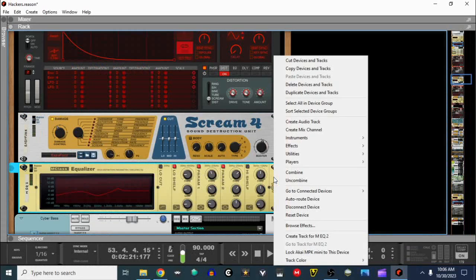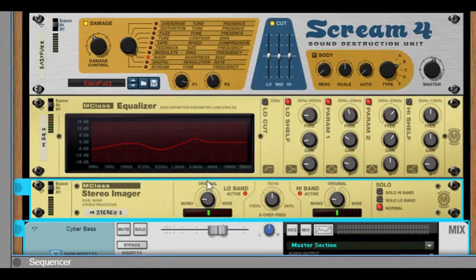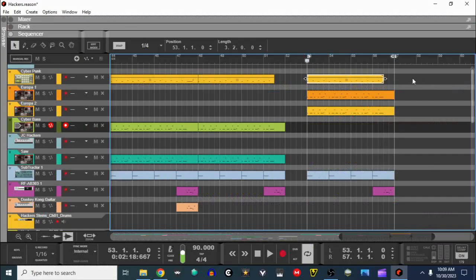Now let's right-click effects, go to Reason Studios, and add the M-Class stereo imager. Bring both the low band and the high band to negative 42. Now with drums added, the two synths layered, an 808 hit at the beginning of each bar, and a little 303 section at the very end, it sounds like this.